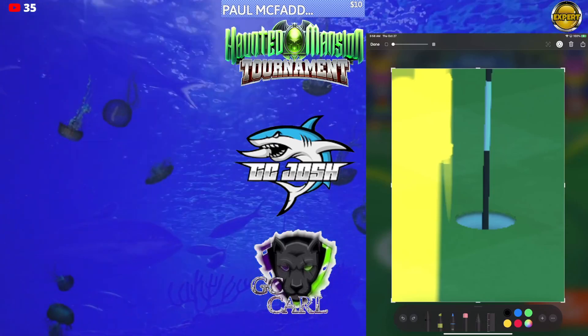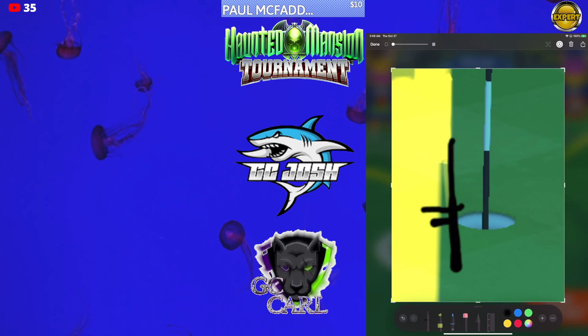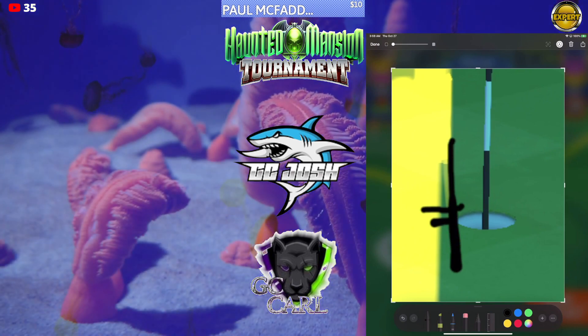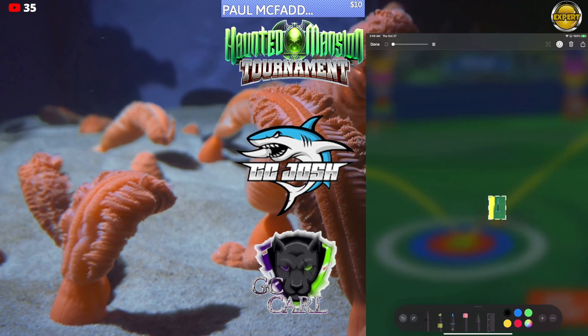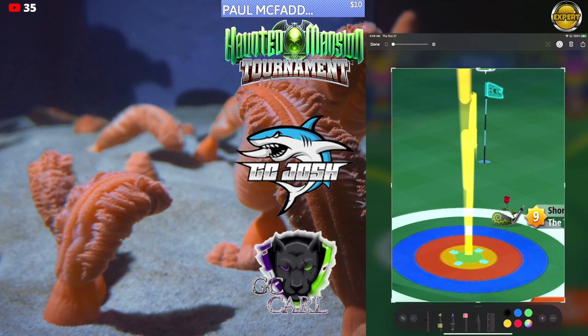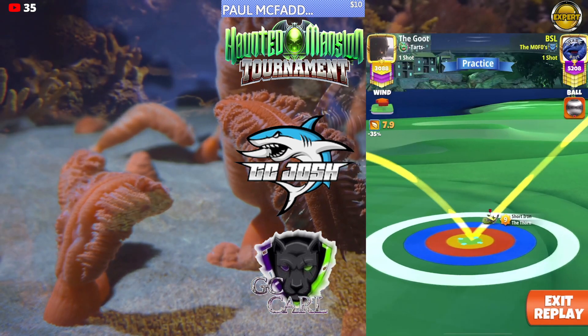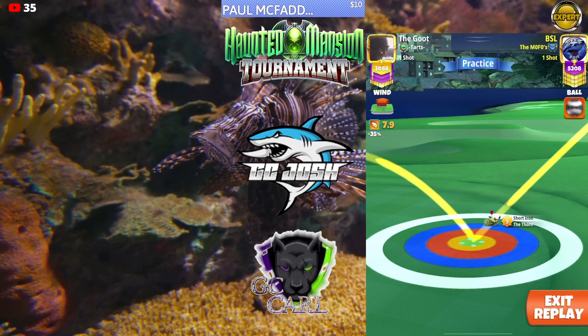Most importantly, make sure the tip of the ball guide is finishing here — that's with a Thorn 9. If you have a Thorn 8, you'll have a little bit less ball guide, so the tip of the ball guide for a Thorn 8 should finish even with the top of the cup and in line with the left edge of the cup. Pull straight, hit perfect, and you should be good to go.